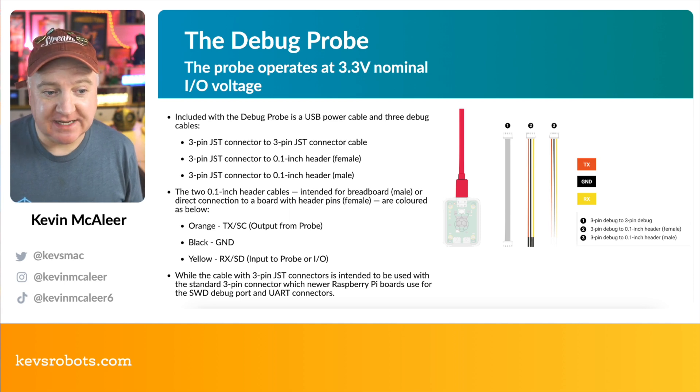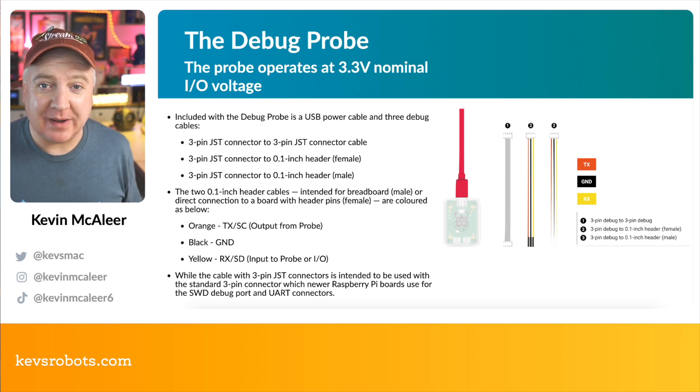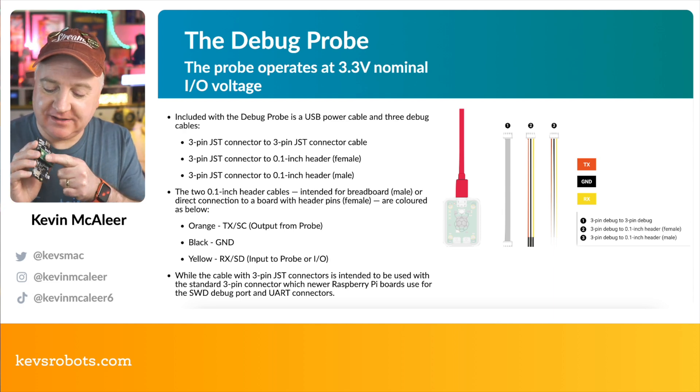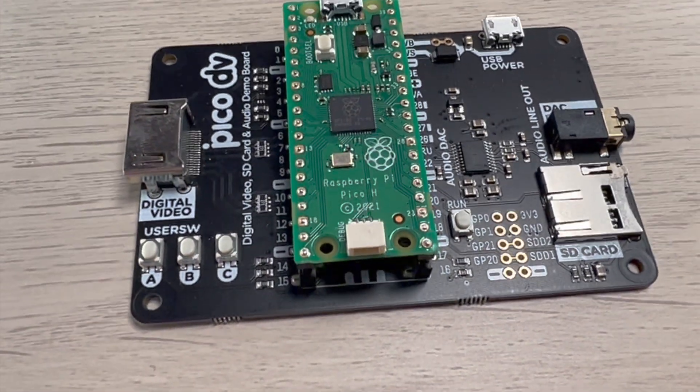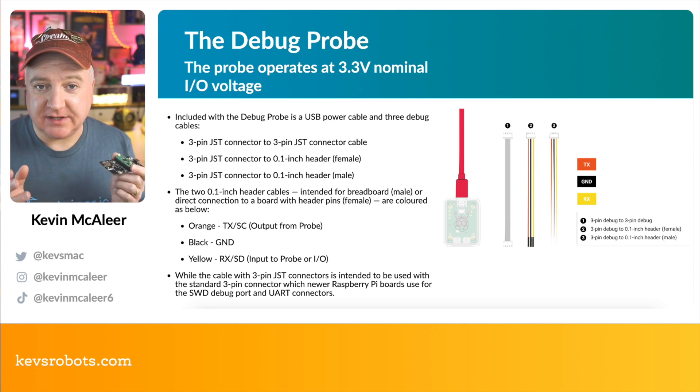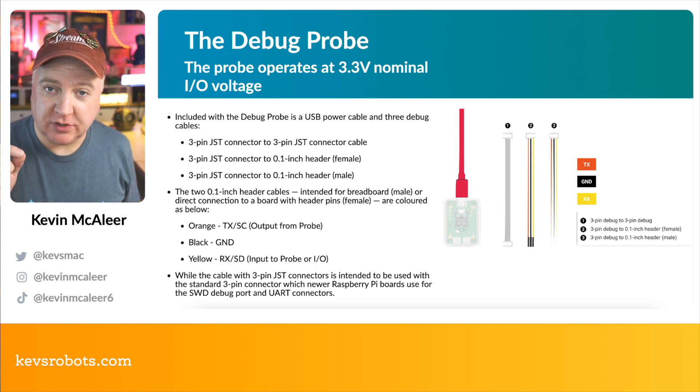The two 0.1-inch header cables are intended for breadboard use or directly onto the board using the small JST connector. The orange wire is transmit (SC output from the probe), black is ground, and yellow is receive (SD input to the probe). Newer Raspberry Pis have a little white JST connector on the back so you can plug the cable directly in.